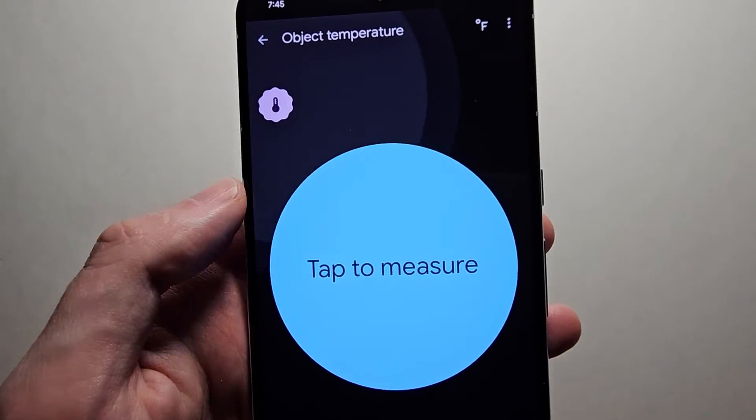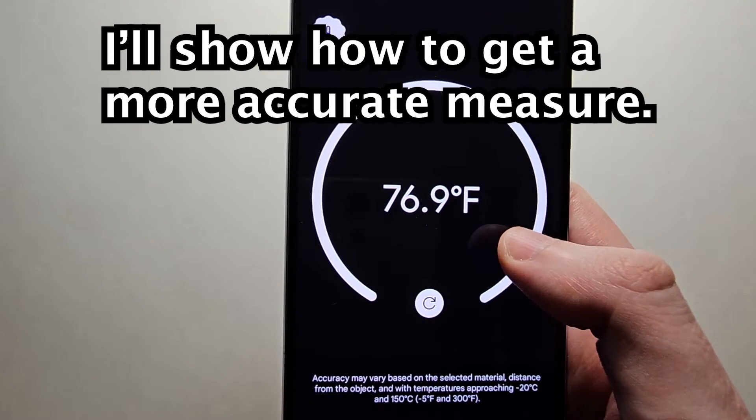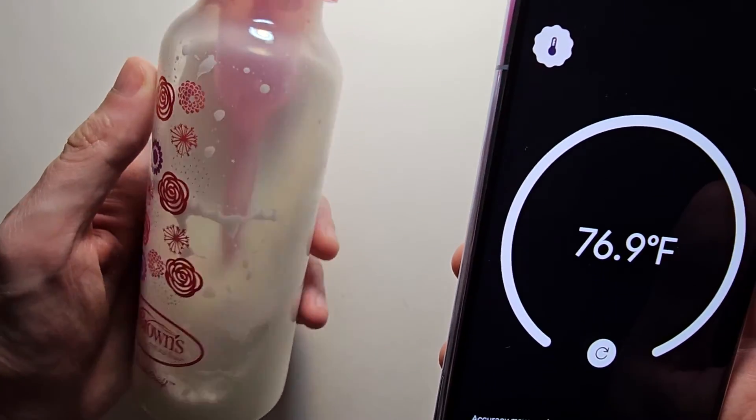Now I see the option here for Tap to Measure, so it makes sense for the room temperature. Just for example, measure a baby bottle.